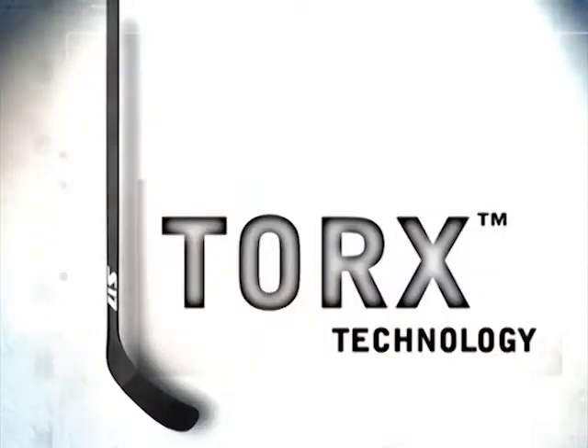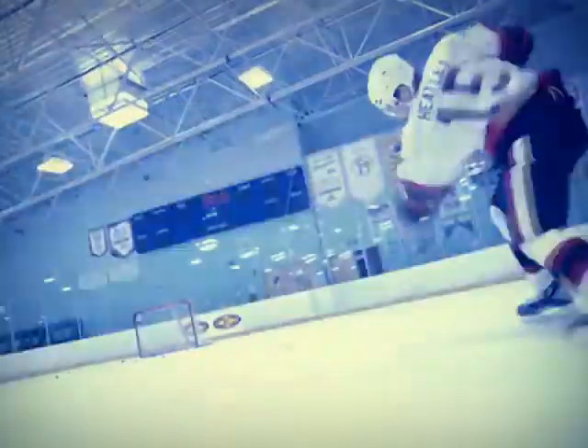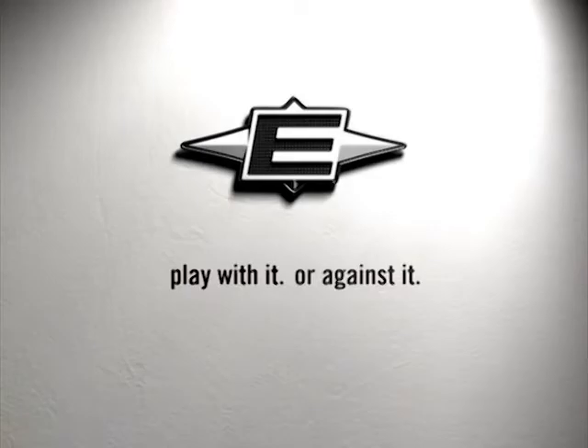Easton's revolutionary Torx technology uses an elliptical profile to help transfer torque from your hands to the blade for unsurpassed velocity. Yep, I think that explains it. Easton. Play with it or against it.